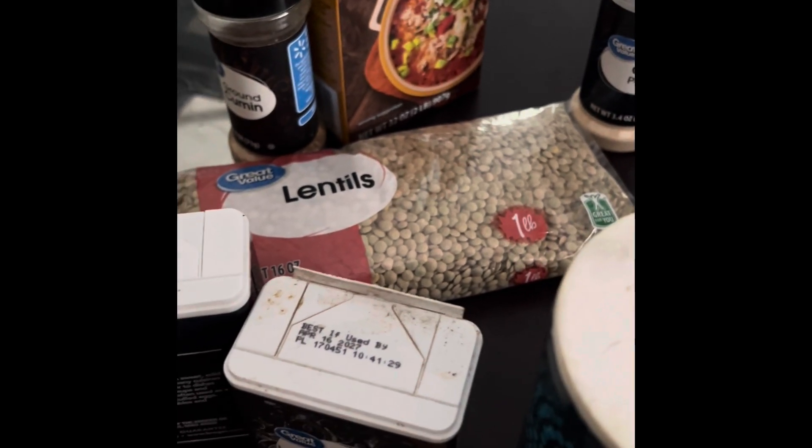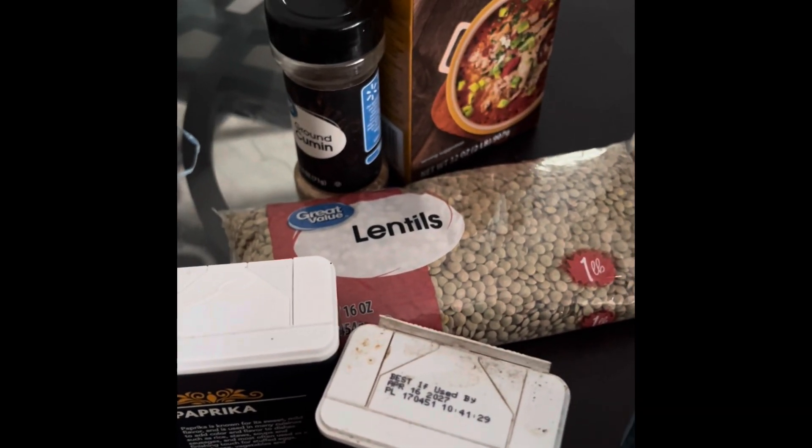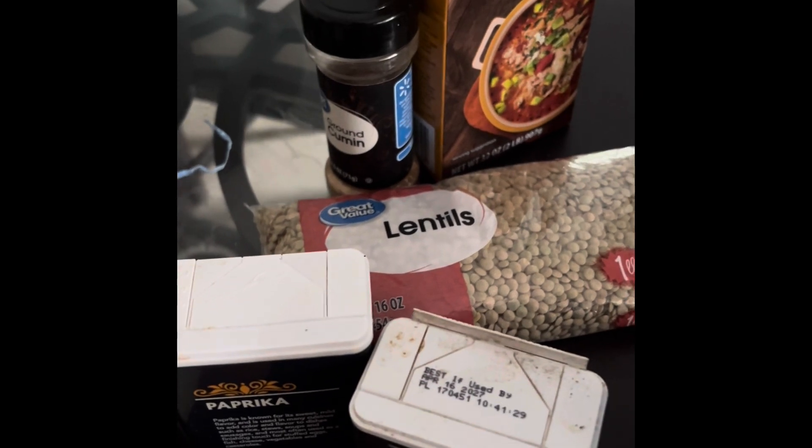So there you are. You have your lentil soup recipe. Nice, healthy and delicious.